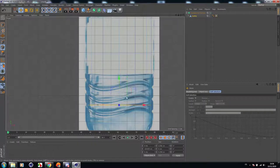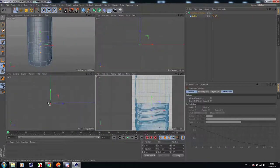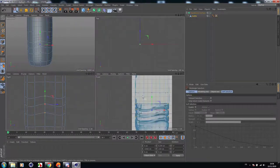Now let's select the three lines. Select points, then rectangle selection, and drag these points by 0.79. Go to right view and select the three points again and drag them up by 0.78. Perfect.